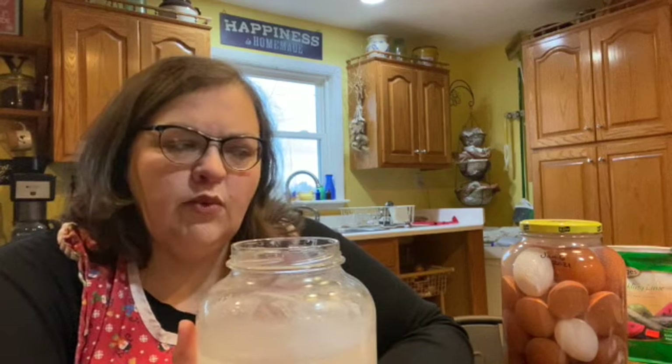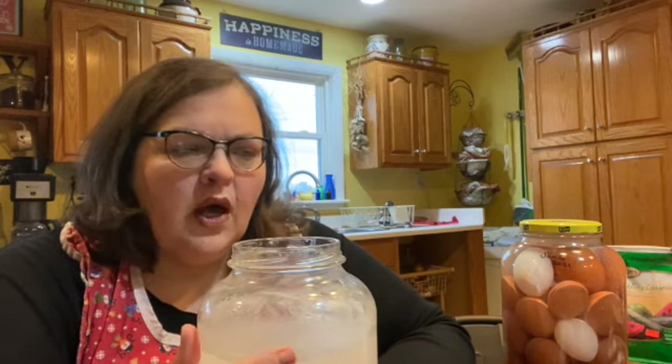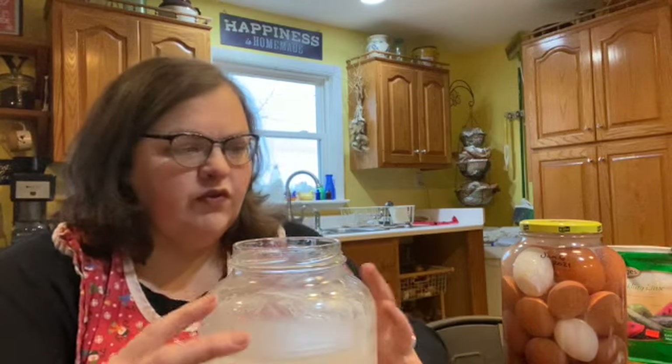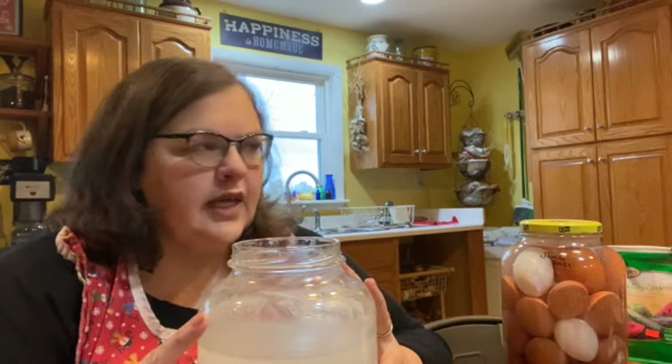Sometimes I will crack about a dozen and put them in the freezer for like quiche, frittatas, or just scrambled eggs one day. And that's good too. But again, I want to utilize this way of preserving without any refrigeration or freezer or anything else. So I'm going to fill this jar up with as many clean eggs as I have.